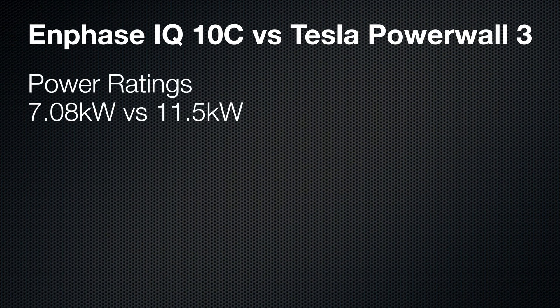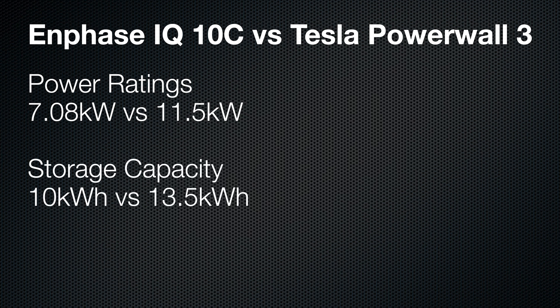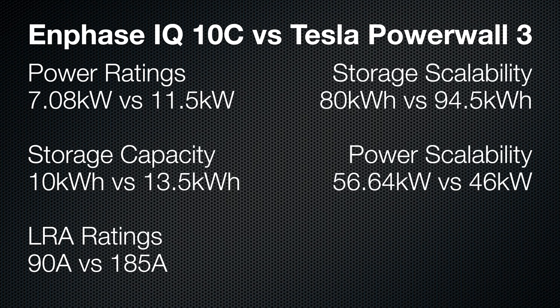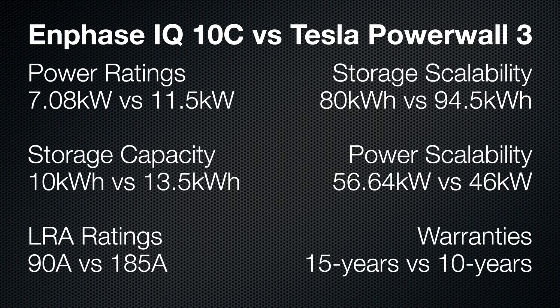Let's do a quick recap on all the numbers. Power ratings: Tesla takes it, 11.5 kilowatts versus 7.08. Storage capacity: Tesla again, 13.5 versus 10 kilowatt hours. Locked rotor amps: Tesla, 185 versus 90. Scalability: Tesla's got the bigger storage ceiling at 94.5 kilowatt hours, but Enphase beats them in stacked output at 56.64 kilowatts. Warranties: Enphase stretches longer at 15 years versus 10 for Tesla. And price: Tesla's just a hair more expensive, but you get more for it.